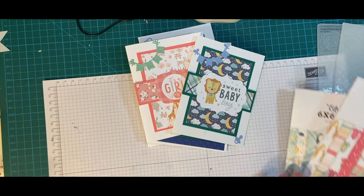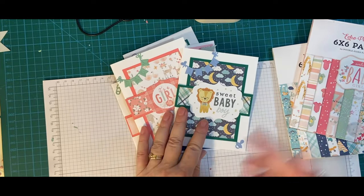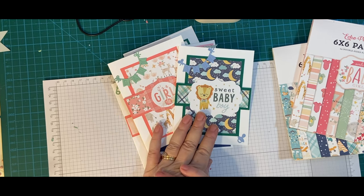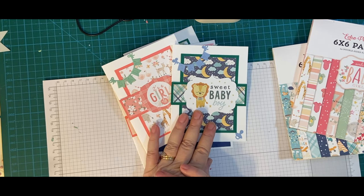Thank you so much for watching. Make sure to check out TikTok and Instagram for little bits and pieces of the process. Have a wonderful day. Bye-bye.